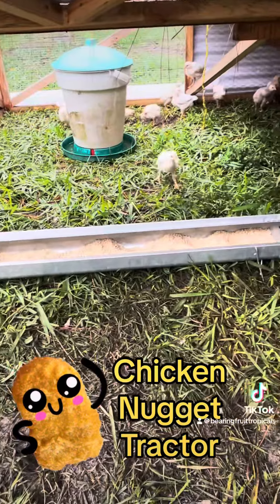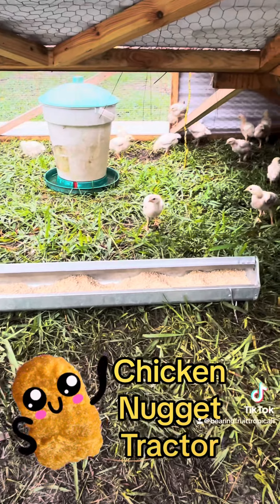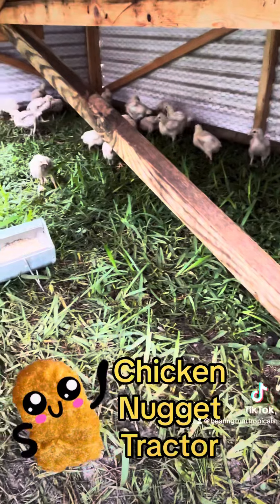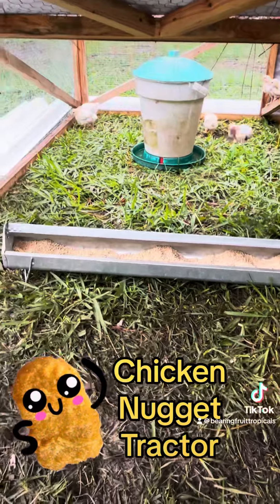And there are the chicken nuggets. Nice and dry, well fed, well watered. That is a five-inch flat — they can have a little piece of water.